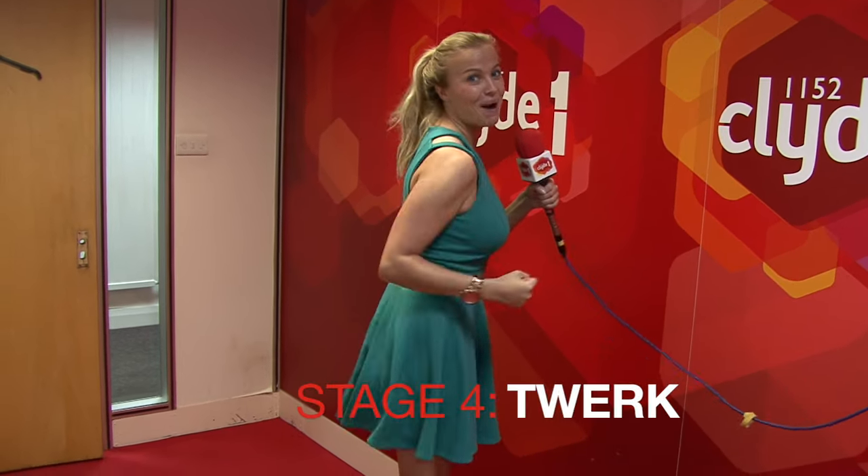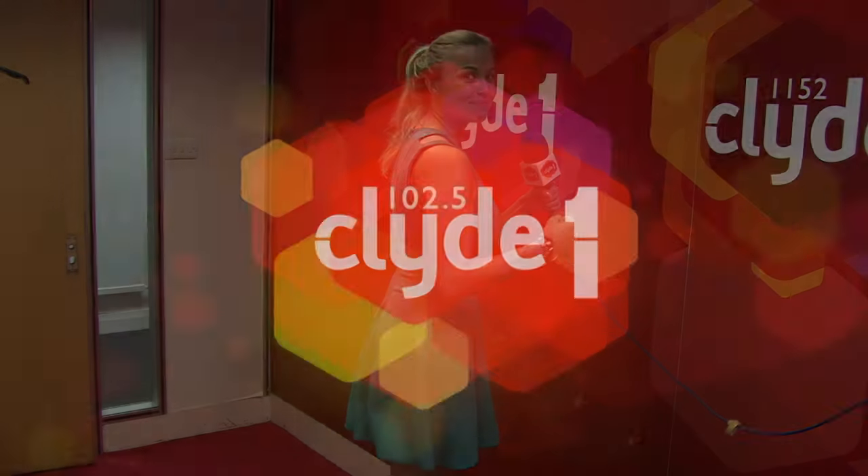Stage four, twerk. And now we've got that all together, this is how it should look.